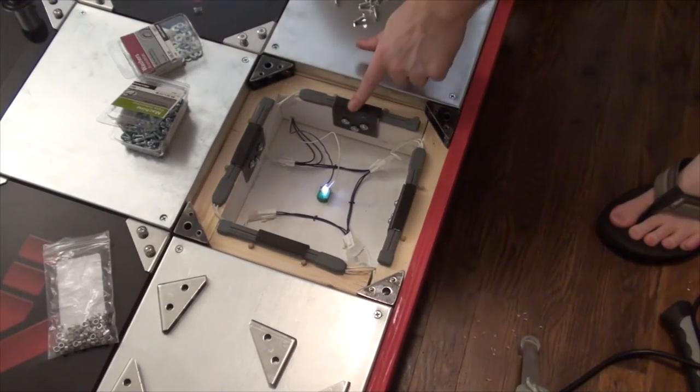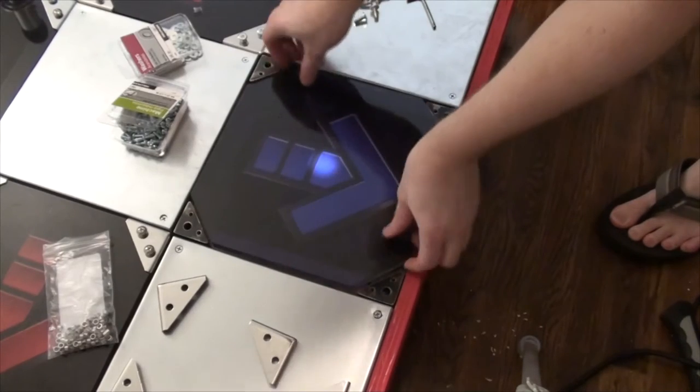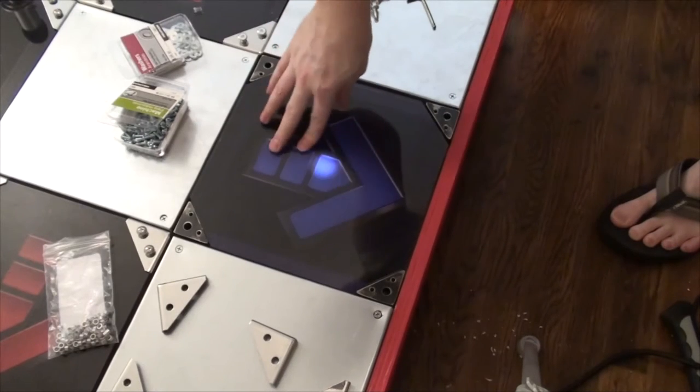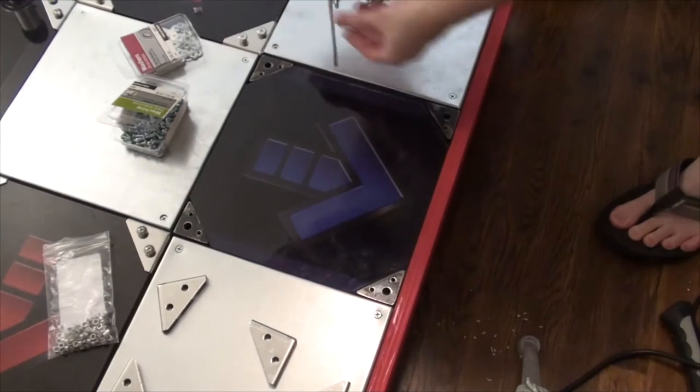Hello, welcome back. Last time I tried to fit everything together and thought I was almost done, but kind of had a crisis because nothing fit. So I found ways to solve pretty much all of the problems I was having then. Fortunately it just took a little bit longer than I expected.